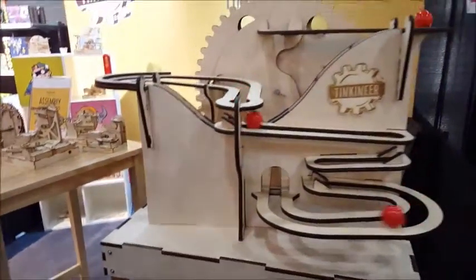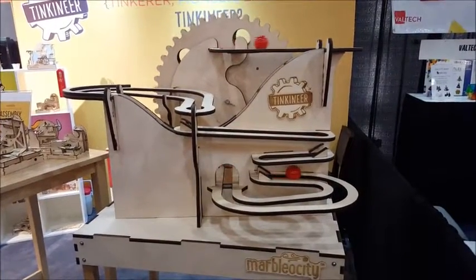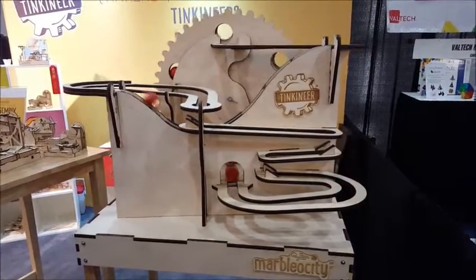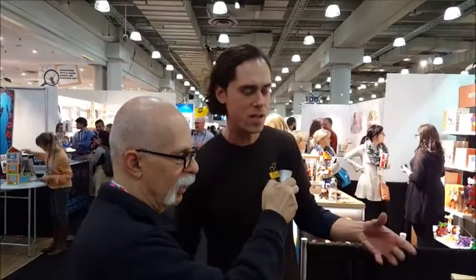In advance of Toy Fair, we had the idea to develop a large-scale model. This is an exact replica of the mini coaster we were just talking about, scaled up to run with snooker balls — a British game, sort of like billiards. We had to tweak some things to make the physics just right, but it's basically the same kit you can buy for $30, just much bigger.